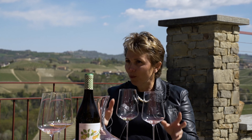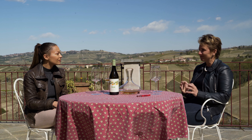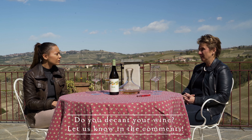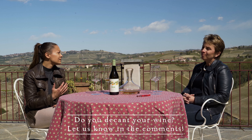With the younger Barolo, probably you have less problem. With the older vintages of Barolo, because they can lose a lot — they can lose quite immediately everything. So from your experience, you normally don't decant?